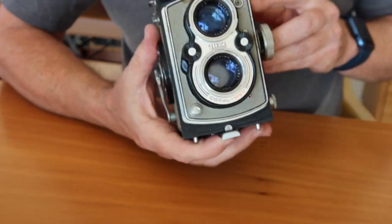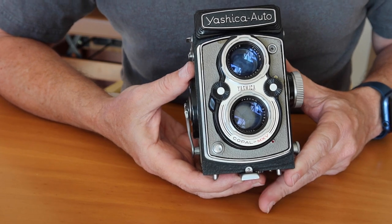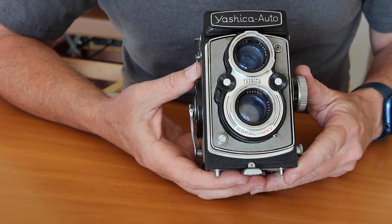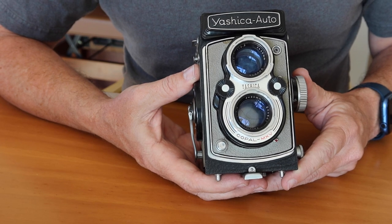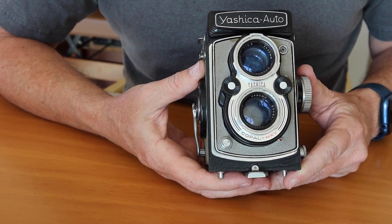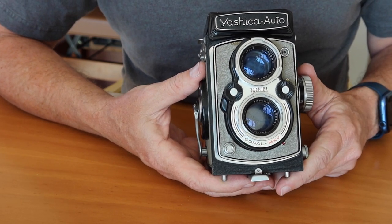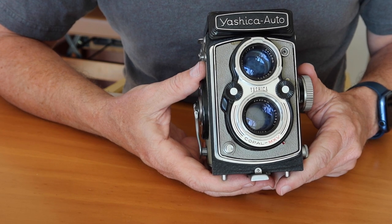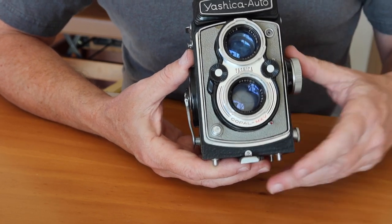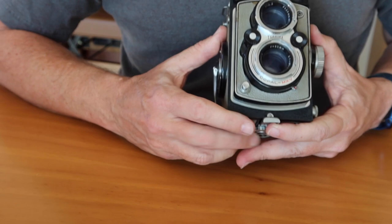Moving to the front of the camera, we have the lens here, which is the 80mm f3.5 Yashinon lens — a really high quality triplet lens. There were several different varieties of these lenses but they are all excellent performers. The Yashinon lenses are similar to, or probably the same as, the Yashimar lenses which came in the A-series cameras. There were different lens names in different models — the most unusual being the Heliotar lens in the Yashica Flex S with the built-in light meter. This is the common Yashinon lens found in pretty much all the later model cameras which aren't a Yashica Mat.